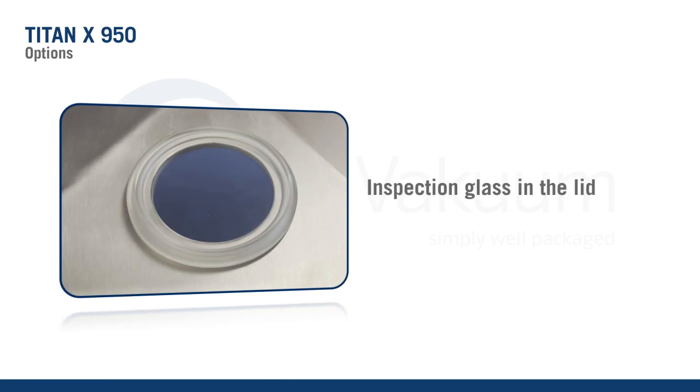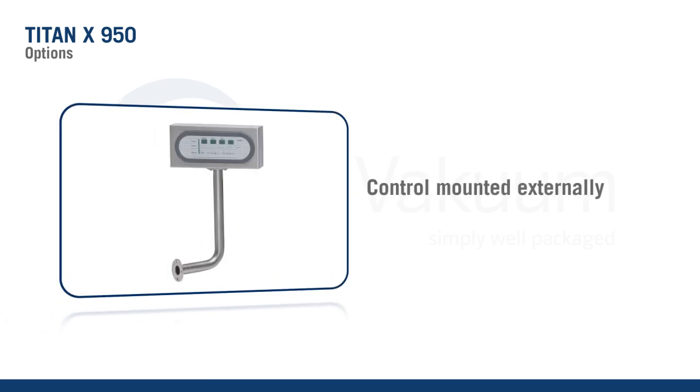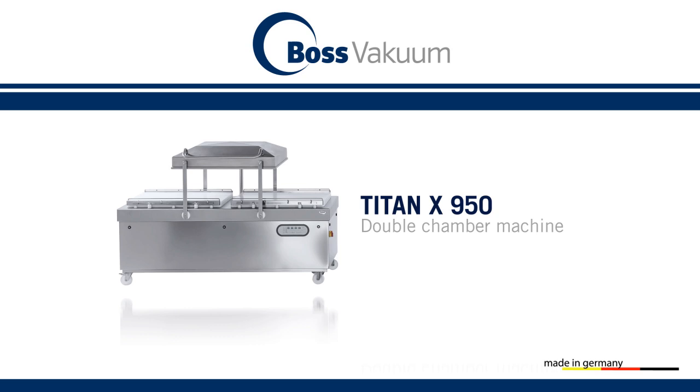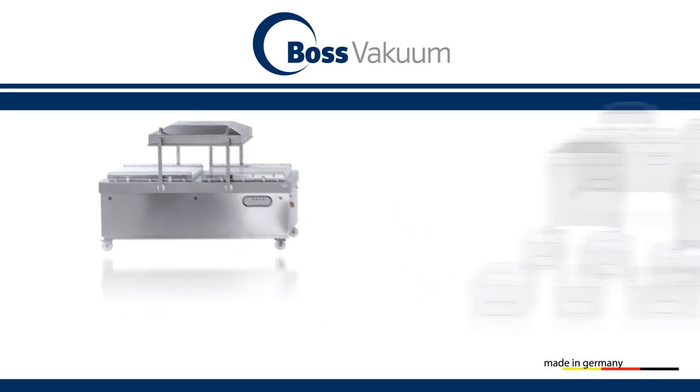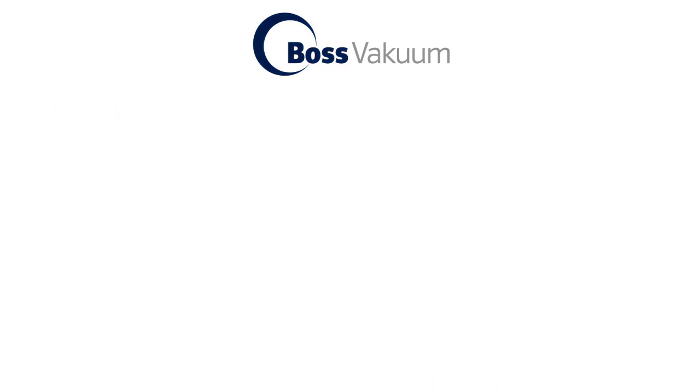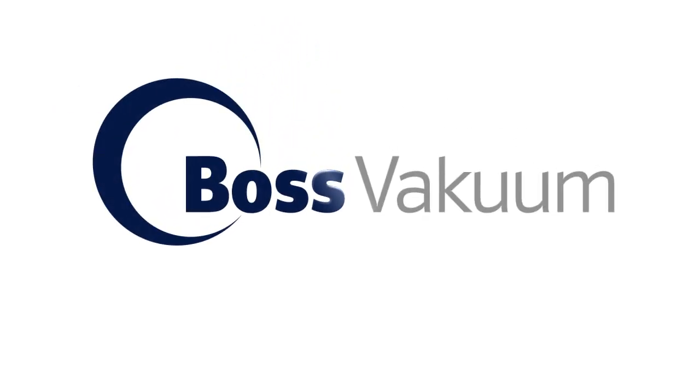A viewing window in the cover brings transparency to the work process. As an option, the controls can be assembled on an external arm above the vacuum chamber. Special preparations can be made quickly and conveniently. Customer satisfaction and quality standards come first. BOSS Vacuum — simply well packaged.